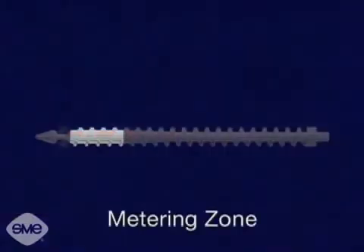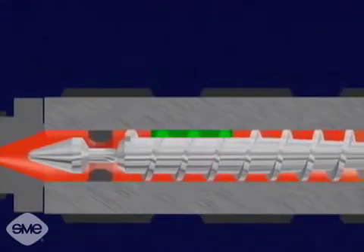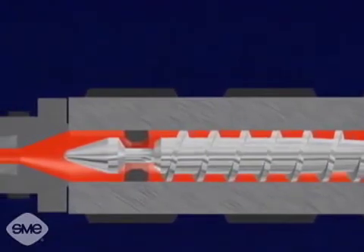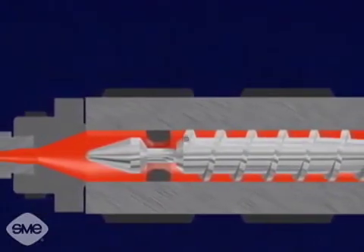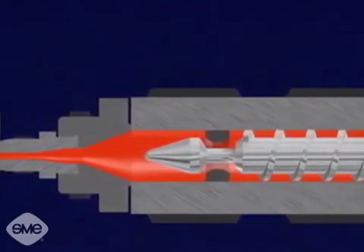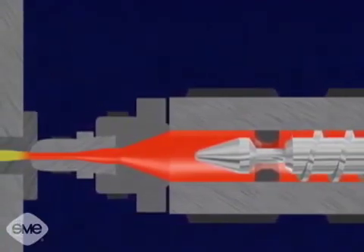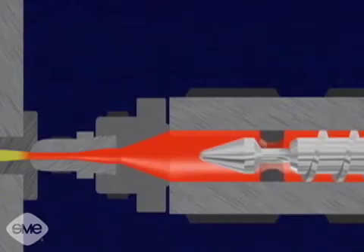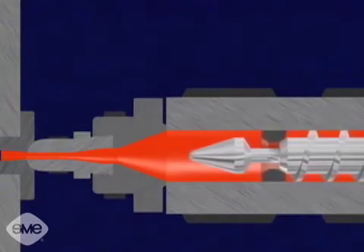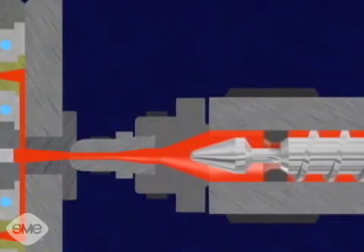The melt zone leads to the third, or metering zone. The metering zone has a constant flight depth much smaller than that of the feed zone. This section acts as a pump. The tip of the screw has a one-way valve, which lets the material flow only towards the nozzle end. The force of the plasticized material pushes the screw back as it turns, building a chamber of plastic in front of the screw. When enough material for the injection shot is melted, the screw stops and pulls back to decompress the material. For injecting the material, the one-way valve closes as the screw is hydraulically pushed forward by the injection cylinder, sending the molten material through the injection unit's nozzle and into the injection mold.